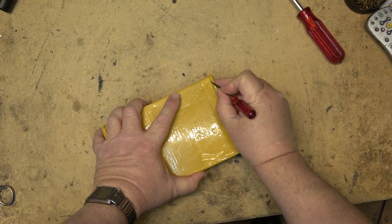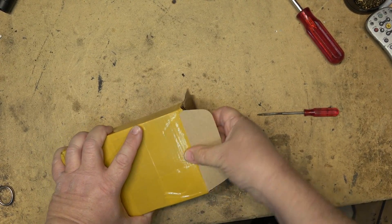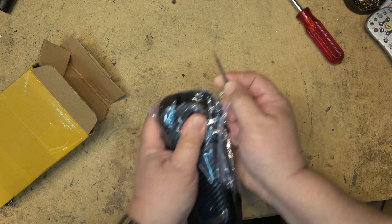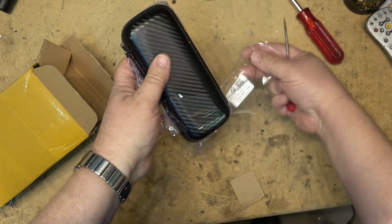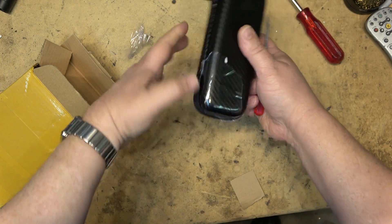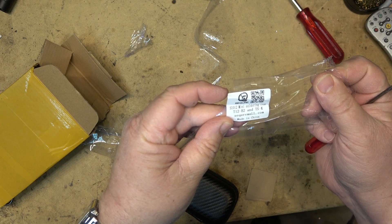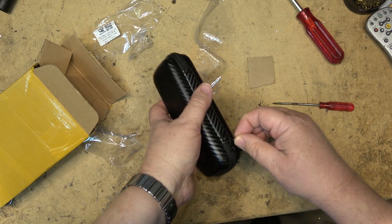Got another package in the mail today, let's open it up and see what I got. It's from Secure, you can tell from the plastic wrap on here. And it's another soldering station. So let's take a look at this one and see what I got.